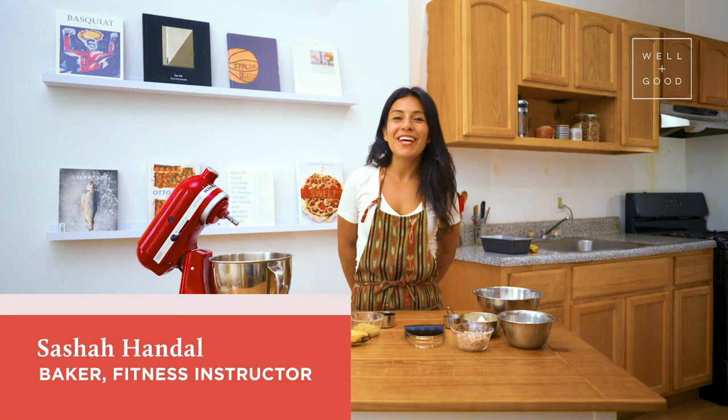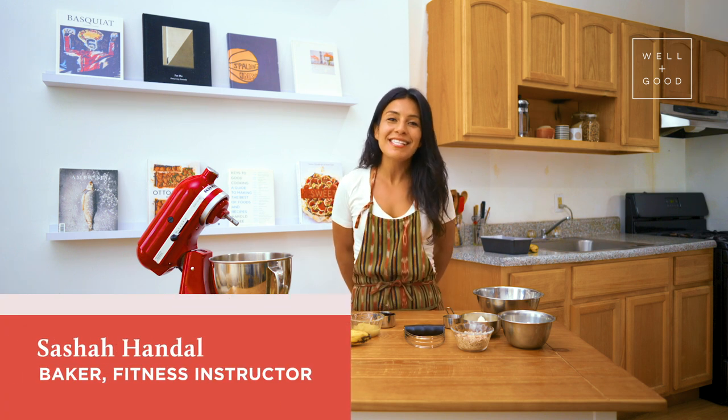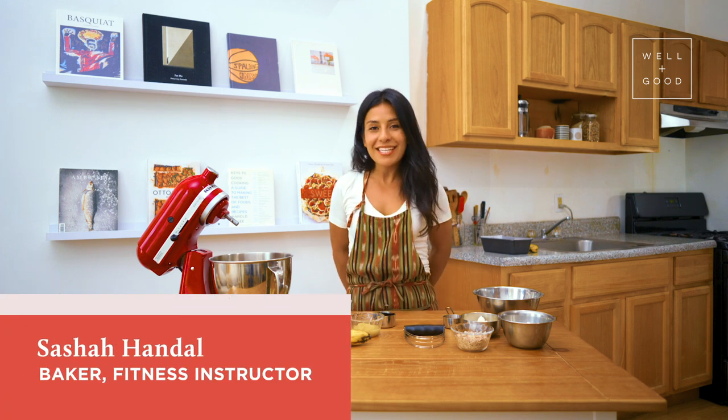Hey bakers, I'm Sasha and I'm a baker at Roberta's in Brooklyn. I'm also a fitness instructor at Barry's in New York City, and today I'll be your host for Alt Baking Boot Camp with Well and Good.